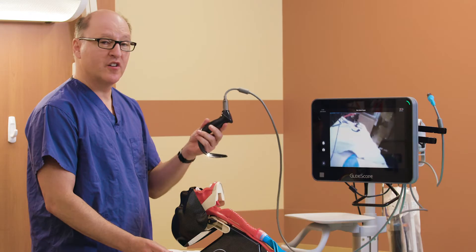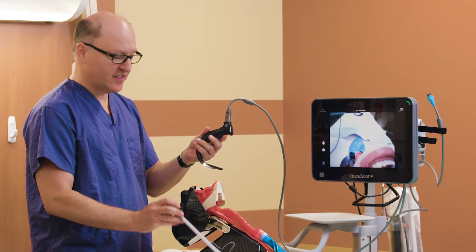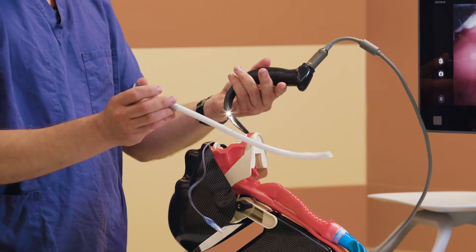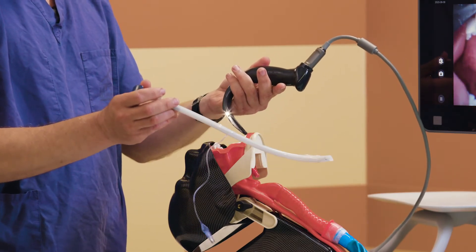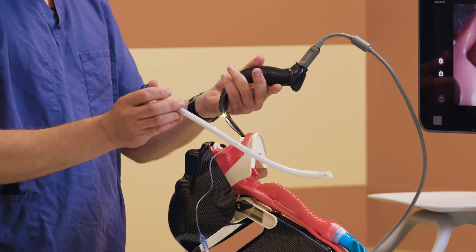I want to show you an alternative method of using the rigid hyper-angulated stylet. Using the hyper-angulated blade and hyper-angulated stylet, there is another technique that a single operator can use for easily withdrawing the rigid stylet.